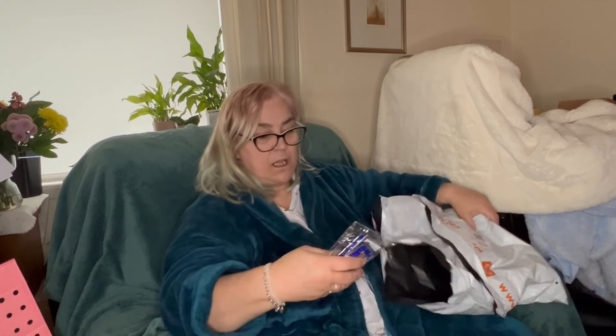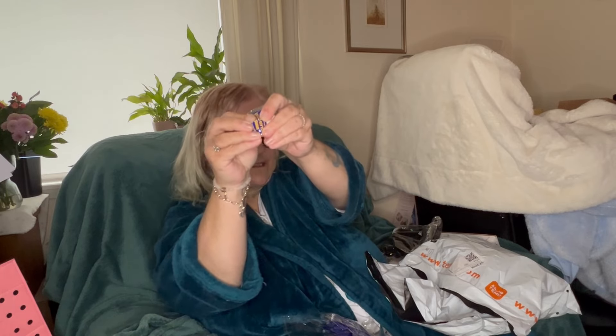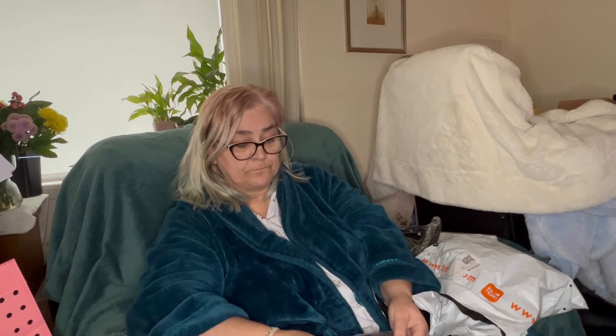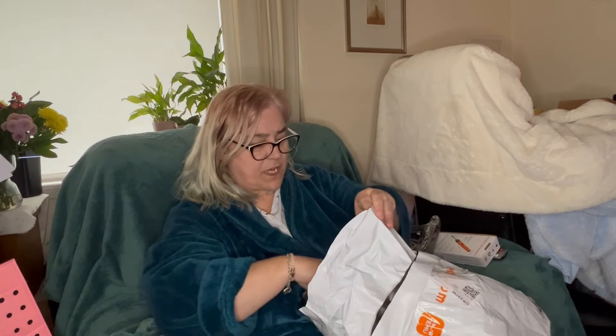Our last item for today is windscreen wash tablets. You get 20 in a pack — it comes with 20 little packets. It's got a tiny little tablet — you just pop it in your water bottle or into your windscreen wash bottle and then you're ready to go. He uses a lot of windscreen wash in his car because he's on the motorway back and forward to work. So that's our hubby haul for today.